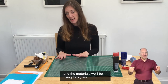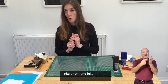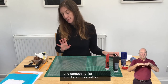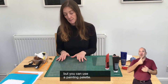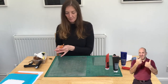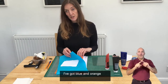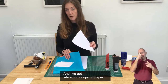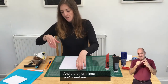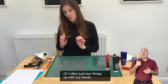I'm sitting at a desk. The materials we'll be using today are printing inks or acrylic paint. You will need a roller and something flat to roll your inks out on. I'm using Perspex but you can use a painting palette — anything flat that will contain your inks. You'll need pencils or pens, and a variety of papers. I have tissue papers in different colours — blue and orange — but you can use any colour. I've also got white photocopying paper and some scrap paper.